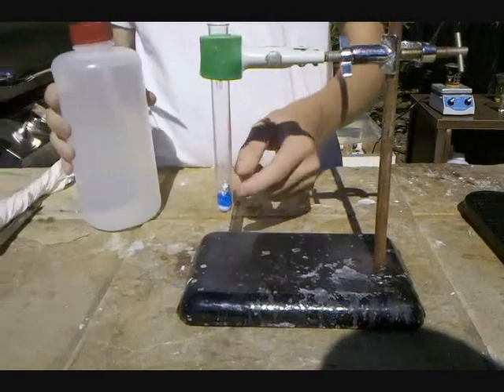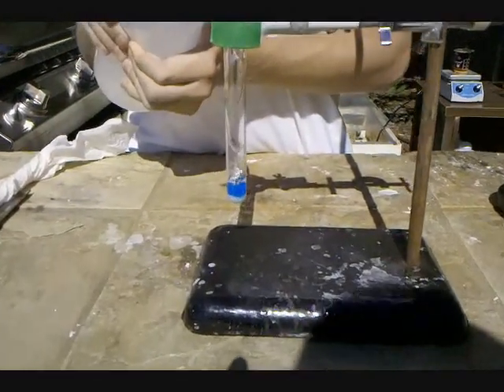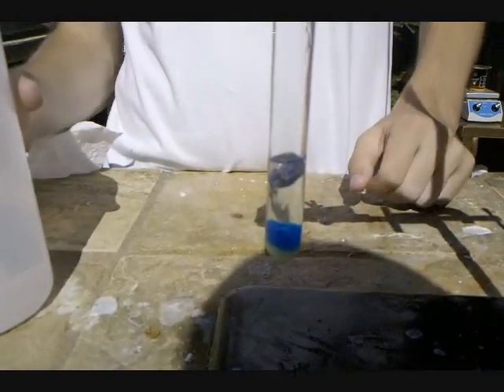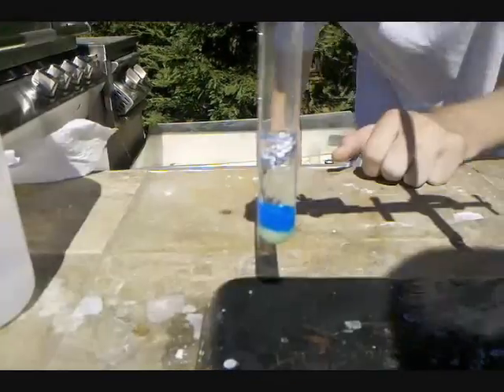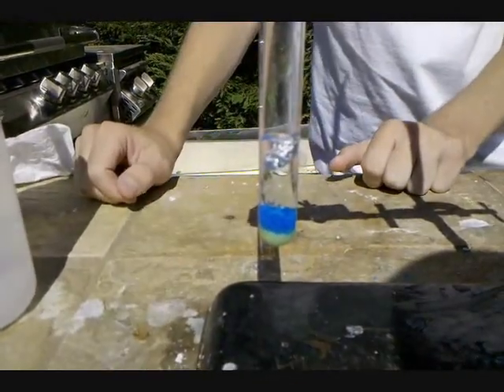So we'll add the aluminum on top of the copper sulfate and the sodium chloride, and add some water to dissolve. At first, no reaction will be seen because the salts need to dissolve.